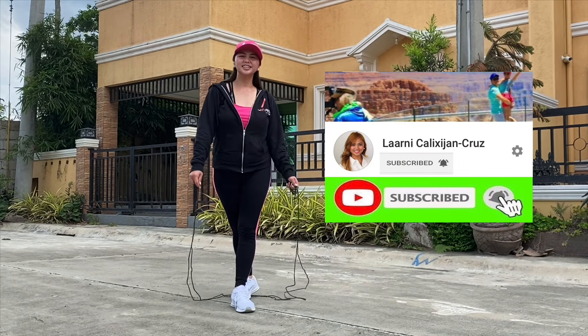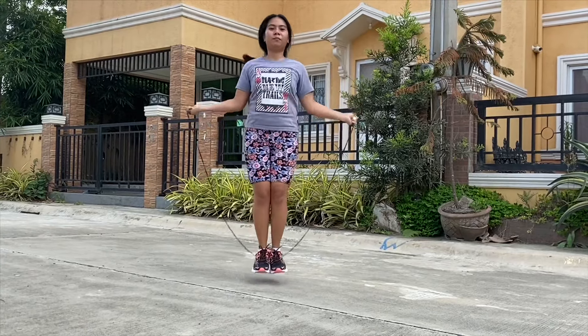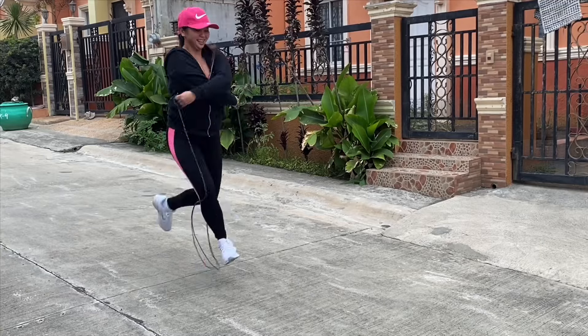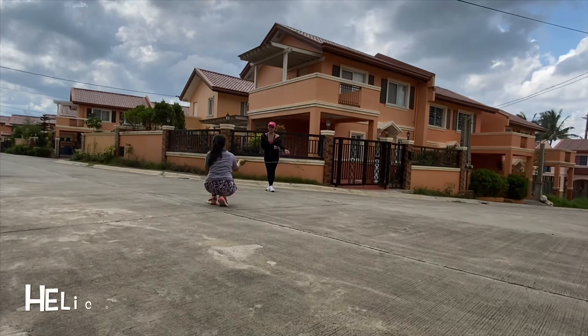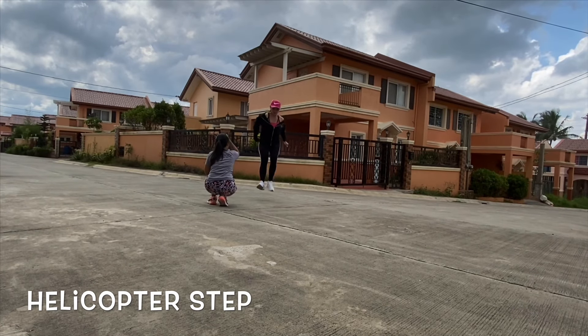Now I'm going to teach you easy tricks of skipping rope. First is the single step, next is the double step, and next is my favorite — the X cross step. Last but not the least, our favorite: the helicopter step.